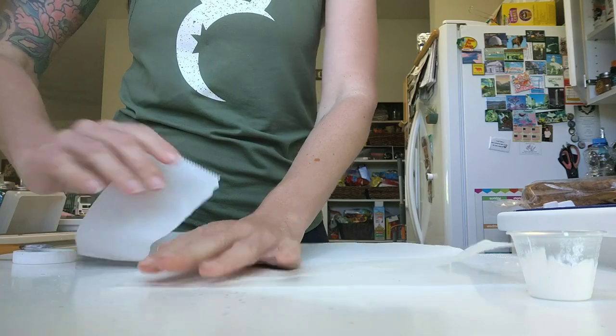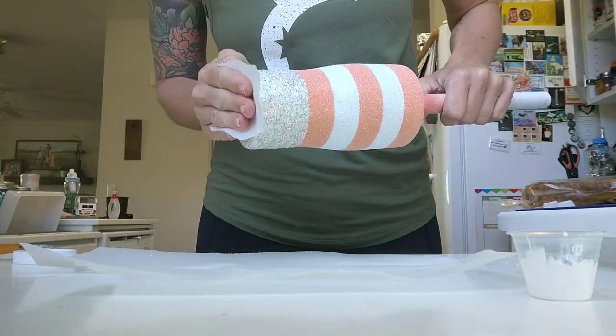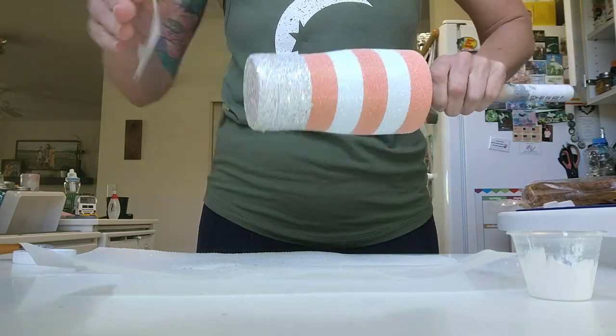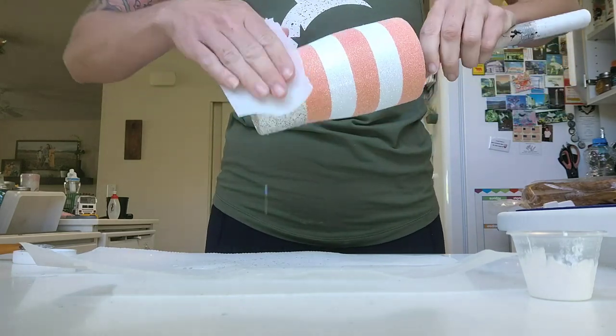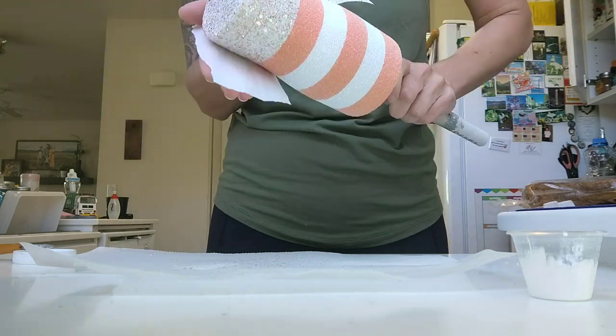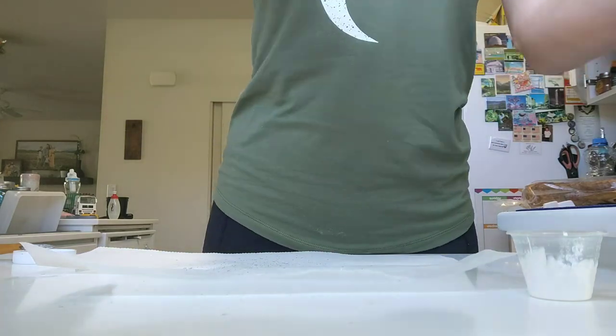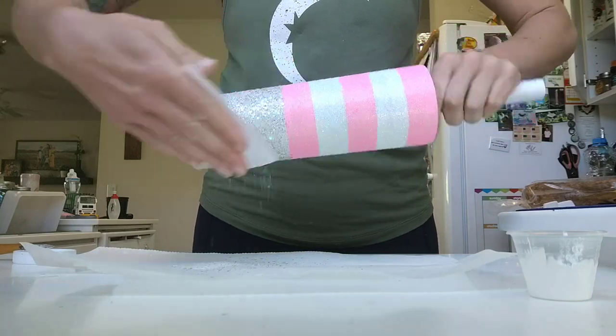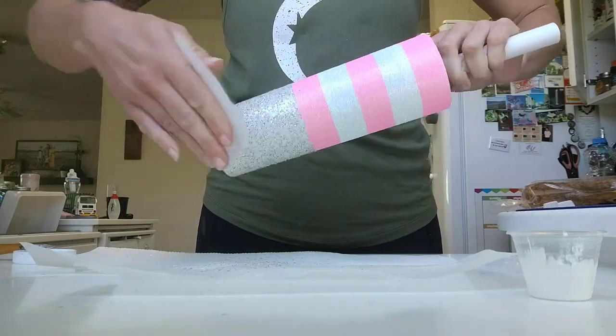After all my glitter is applied I'm going to tear off a little piece of parchment paper and use this just to pat down that bottom color of glitter. Because it's a chunky mix, some of those pieces can kind of stick up, and we really want this to be as flat as possible before we apply epoxy so that we don't have any pieces sticking out that are going to require a lot of sanding later on.